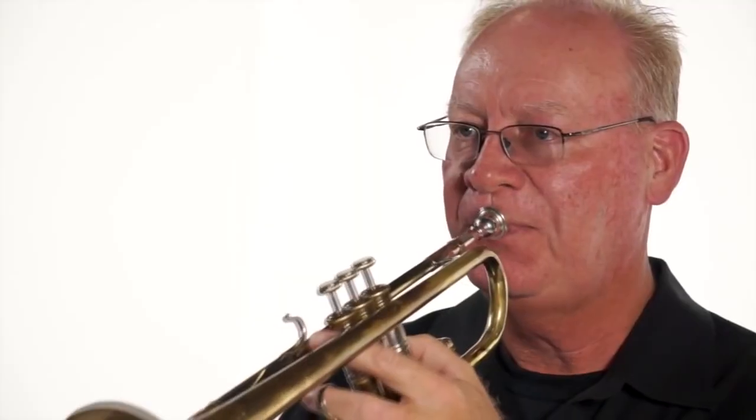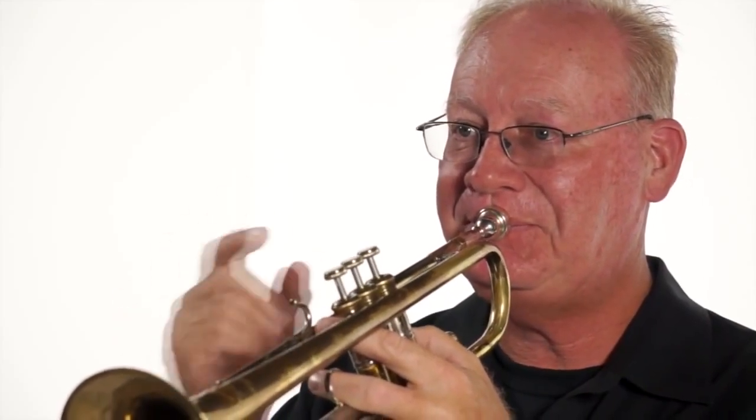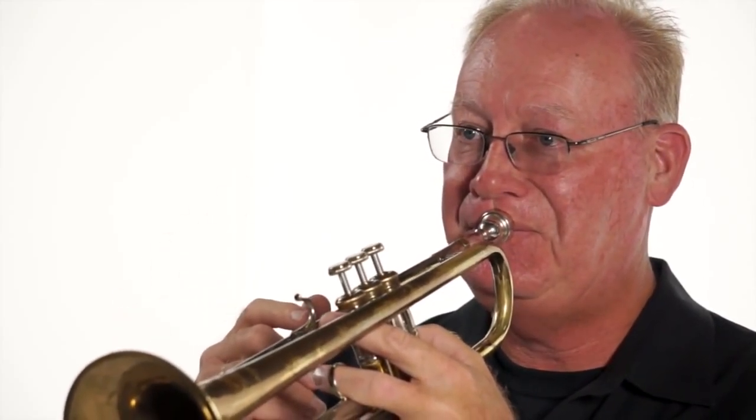Here we go — two, three. Remember: good diaphragm breath. Most likely this is going to be an easy note for you to play. You do have to open up a little bit.